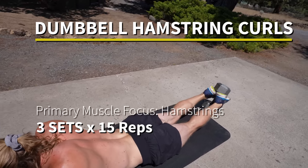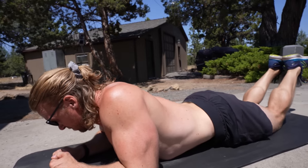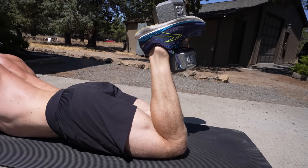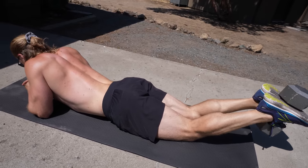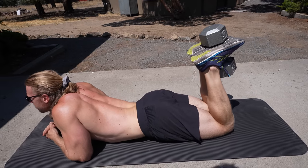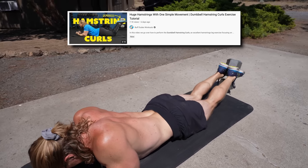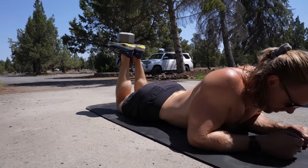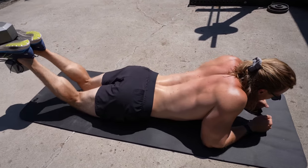This is an excellent exercise that really simulates a hamstring curl machine at a gym, which of course is pretty big and bulky and not a lot of people can afford or fit in their garage. So we just use a dumbbell — you lay prone on the ground, and it takes a little bit of finesse to get it into the proper position, so start light if you've never done this before. We've covered almost all of these exercises as individual tutorials on this channel, and I'm including links in the description.